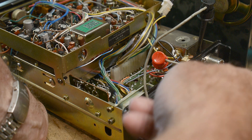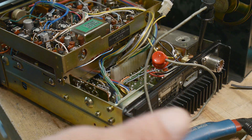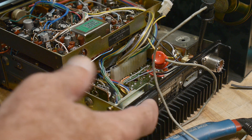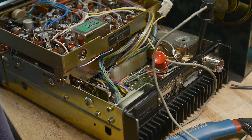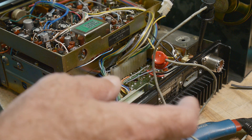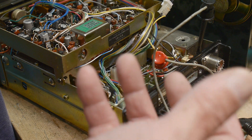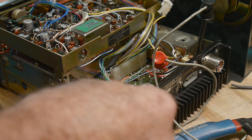Here's the back of the radio with the big heat sink and the antenna connector. Here's where the power connector goes, and there's a big giant connector with a whole bunch of stuff for extra accessories. That connector probably has standby audio and mic input — probably for a transverter, where you use external circuitry to mix the signal up to a higher frequency.